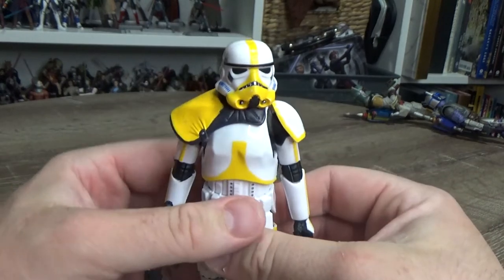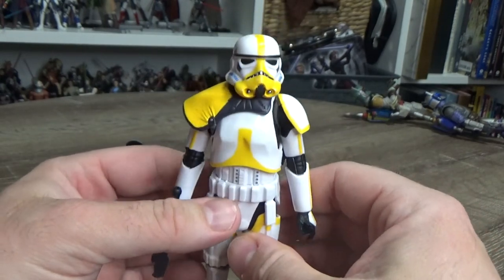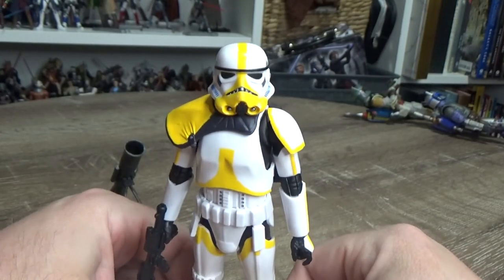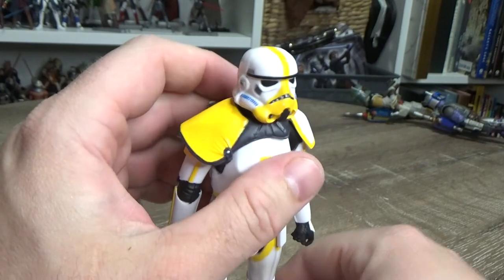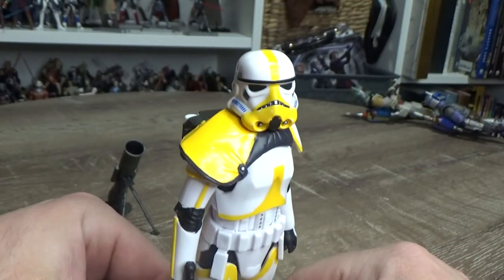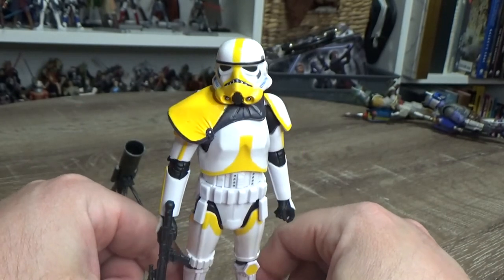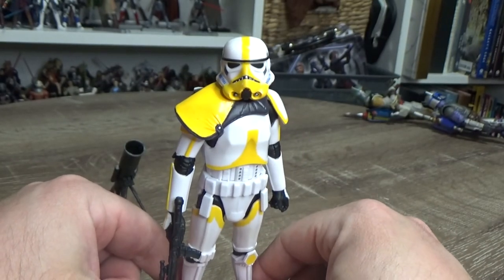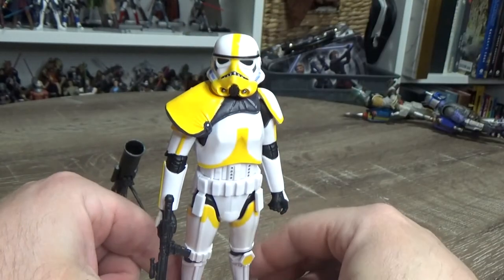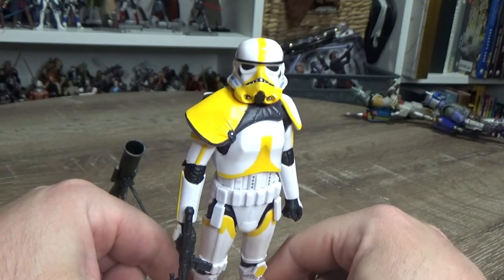I'm really digging this figure, it looks fantastic. Love to hear your thoughts — please drop them in the comments below. Give the video a thumbs up if you enjoyed it, subscribe to the channel if you want to see more, and I'll be back very soon with more videos. Until my next video, may the Force be with you always.